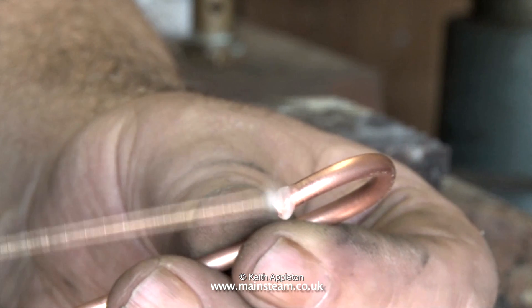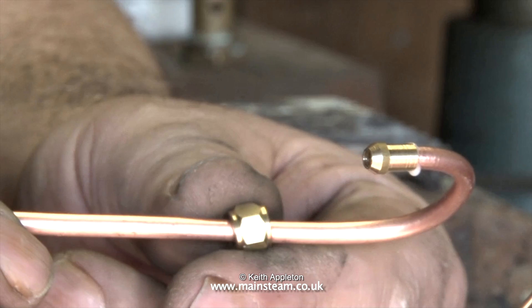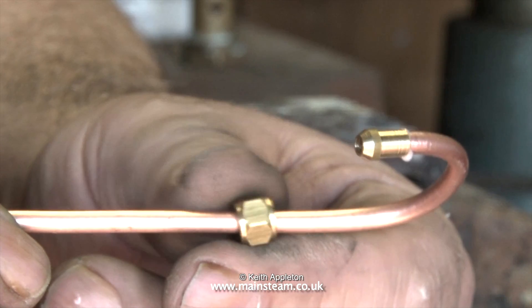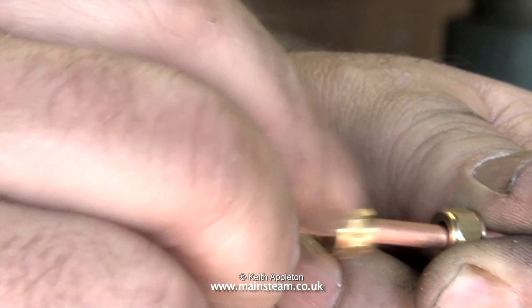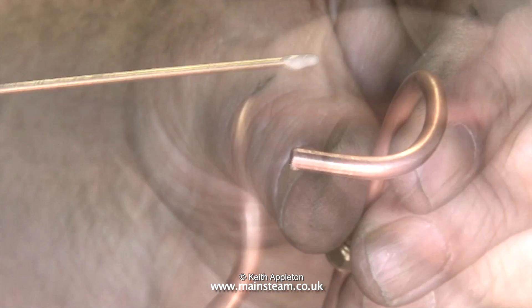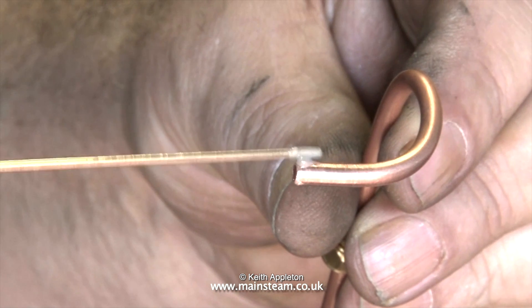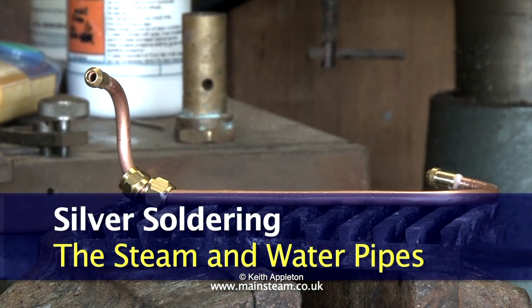The flux I'm using in this clip is called Easy-Flo Number Two and is still available, but the original solder used in this video is no longer available. It was known as Easy-Flo Number Two silver solder and contained cadmium — it used to flow really well, but it was found to be dangerous, so now we generally use silver solder that doesn't contain cadmium.